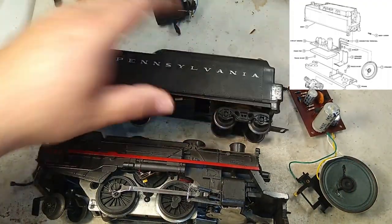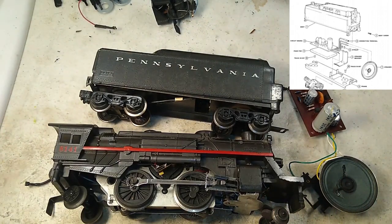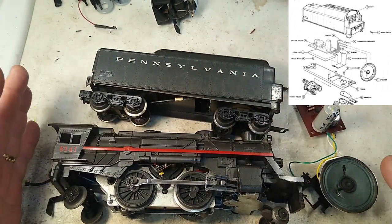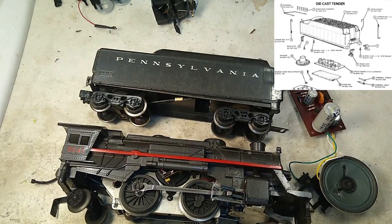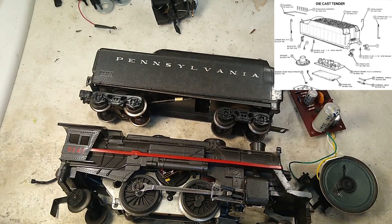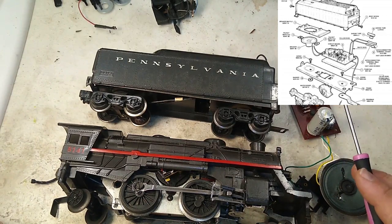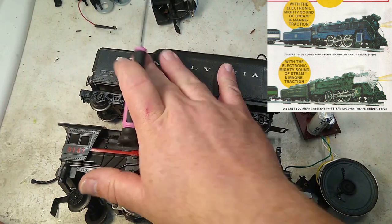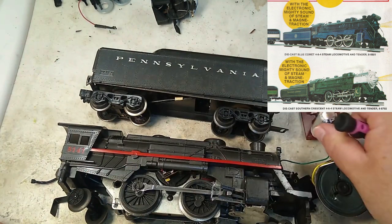Lionel introduced these in the early years of MPC, 1970 to about 1973, throughout the Lionel line from starter set locomotives all the way up to the premium reissues of Lionel Hudsons — all had the Sound of Steam unit. As the 1970s progressed, they dropped them from the starter set line and the boards were used almost exclusively in the upper end steam.